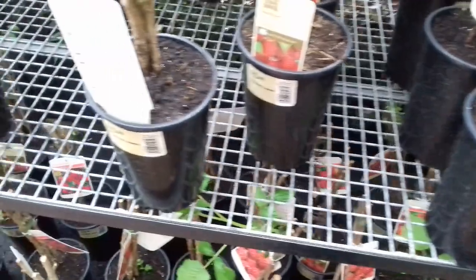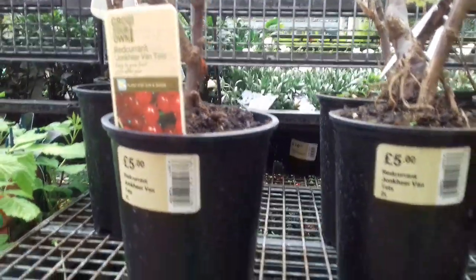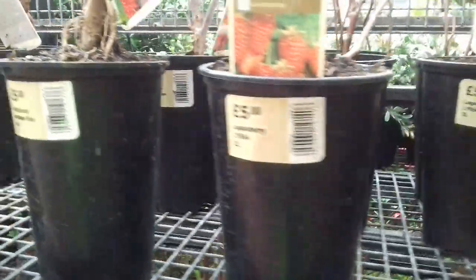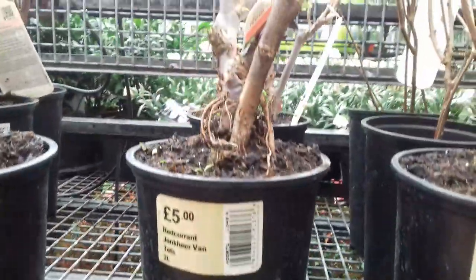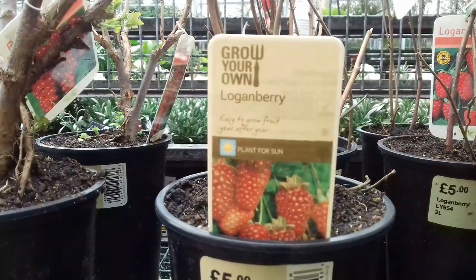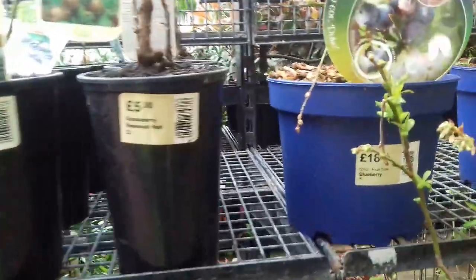Let's have a look here — gooseberries, raspberries, currants. I'm just going to keep abreast of the current situation. And as I stated before, certain Homebase stores have closed, which I think is a shame.